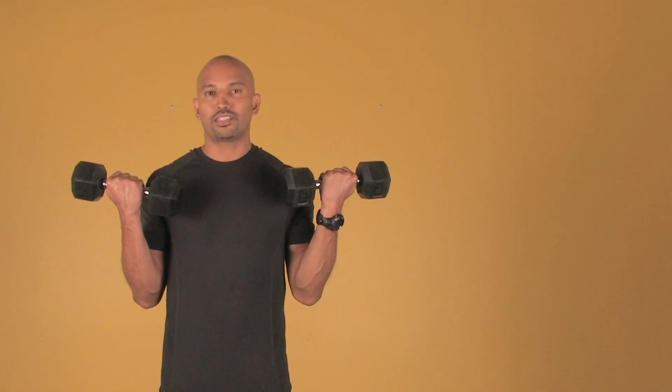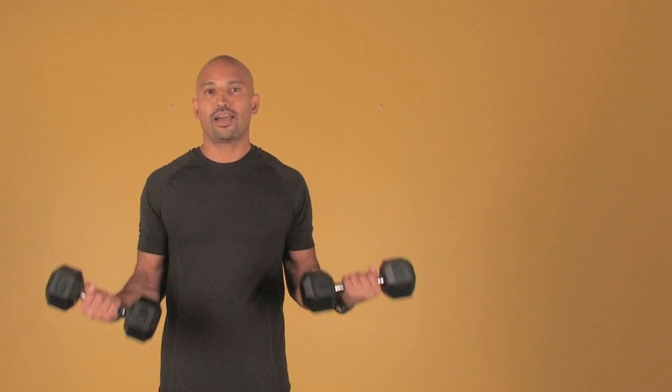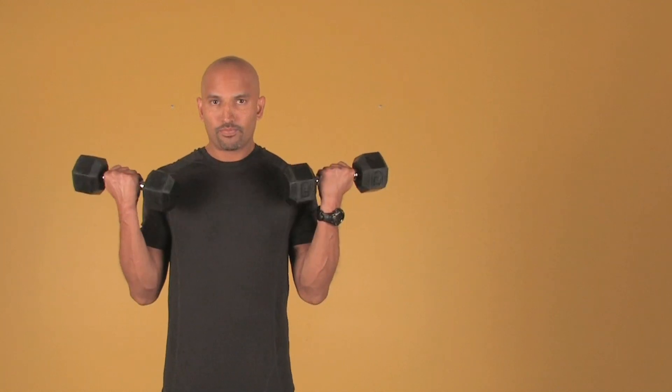An isotonic contraction, or exercise, is when you bring the weight up — that's called a concentric contraction. And when you bring the weight down, that's called an eccentric contraction. You want to bring it up for one second and then down for two seconds.